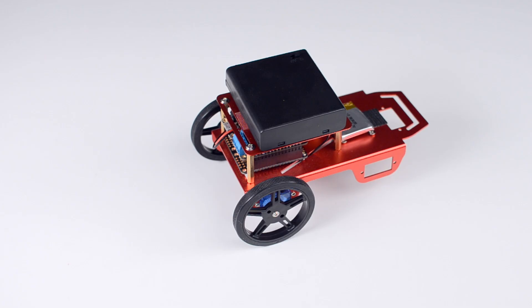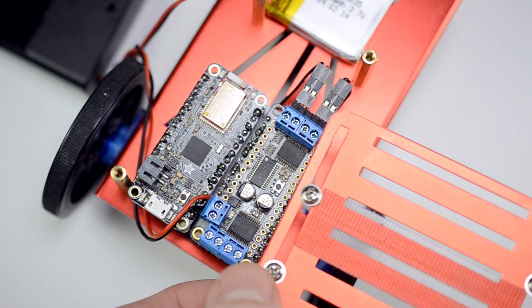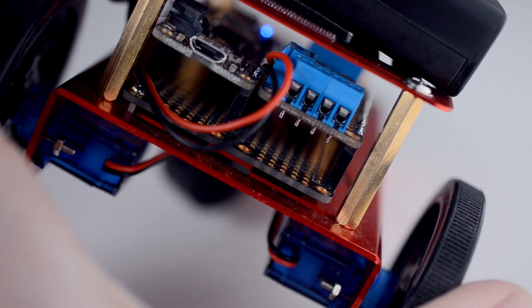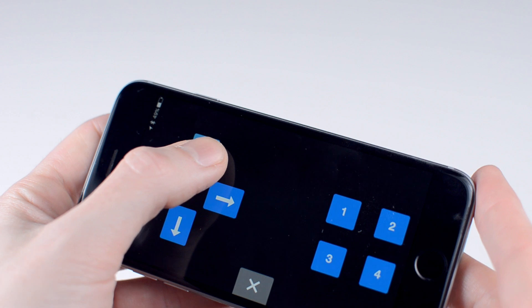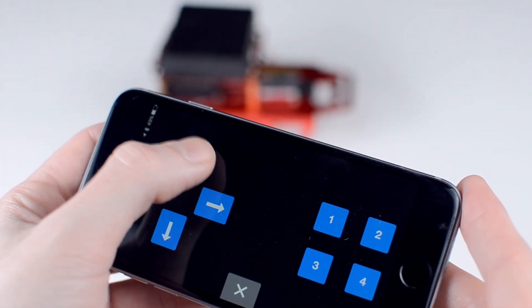This little red rover uses a Feather microcontroller board with an integrated BLE module. The Feather uses a separate motor controller board to drive the two servo motors on the wheels. All of this is controlled using the Bluefruit app's control pad interface. Data is sent from my phone out to the rover every time I touch down on a button and every time I release it.